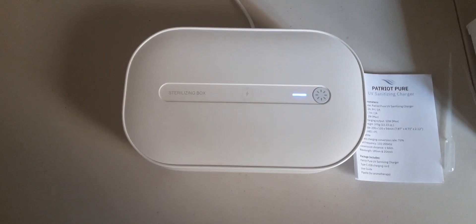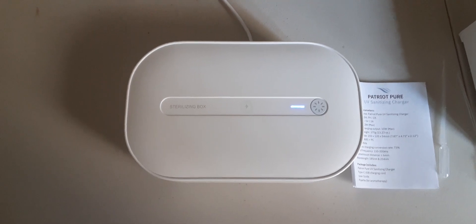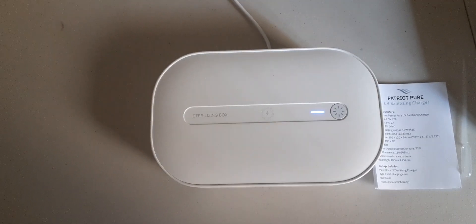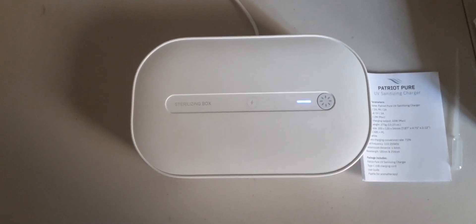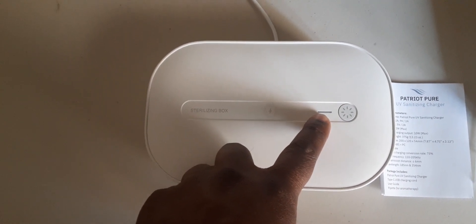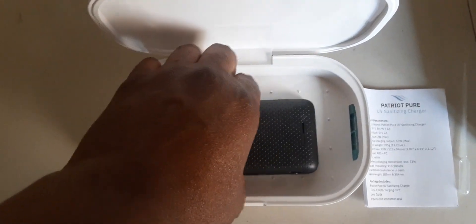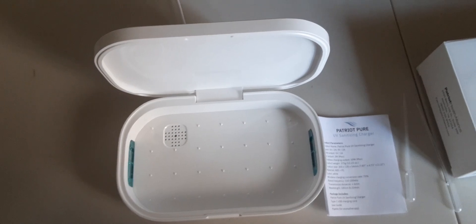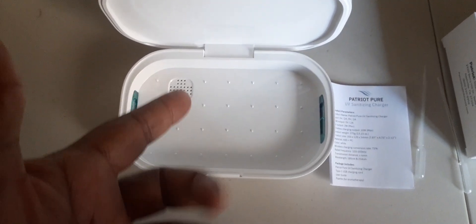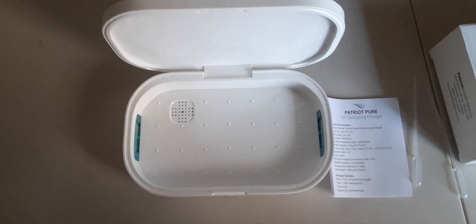Let's say midway through the cycle something happens — the wife calls, you've got to run, the kids need the car keys. While it's in the cleaning stage, what you want to do is go right here and push this button. The light goes off, which means it's safe to open and take out whatever you put in there. Read the instructions, use common sense — don't look directly at the UV light, don't open it while it's cleaning, and you're good.